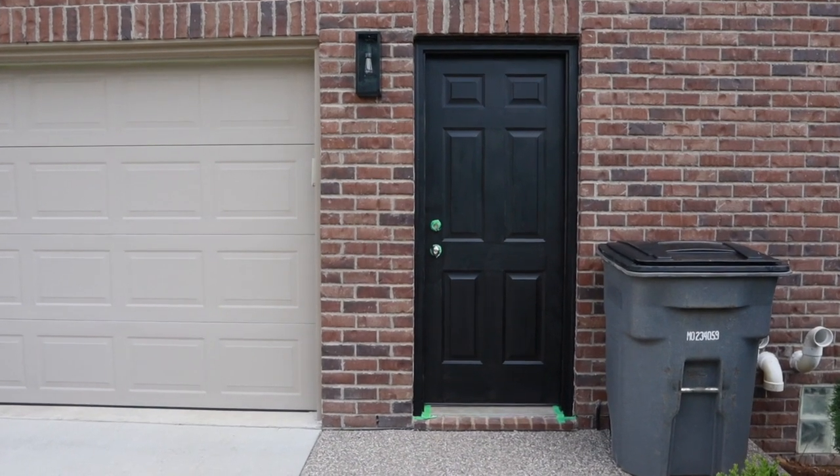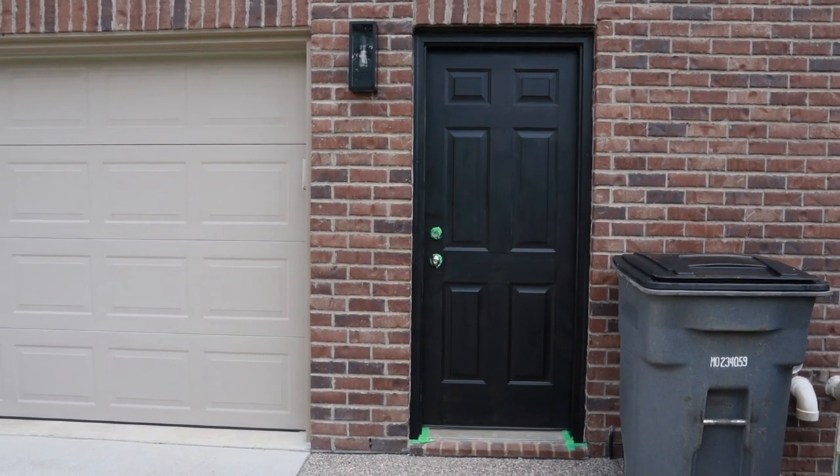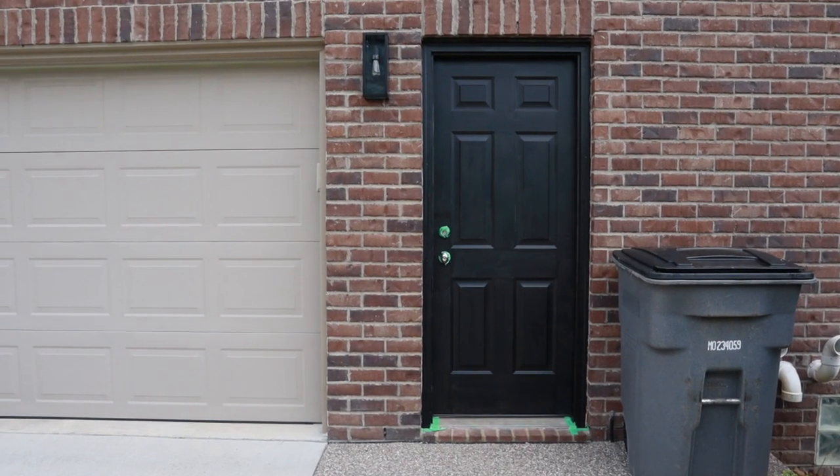It's now the following morning. I did end up staying up later to get at least one coat on the door. It does need a second coat, but I am so in love with how it turned out. Excuse the garbage can, but this is what it looks like so far — I think it looks a hundred times better.